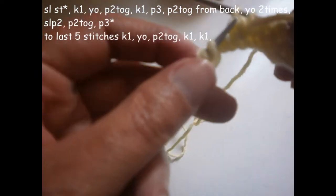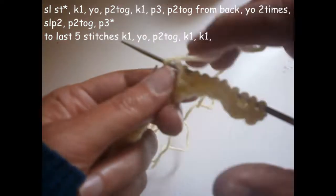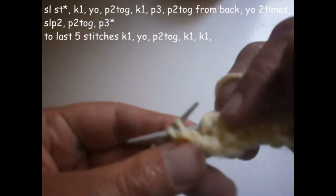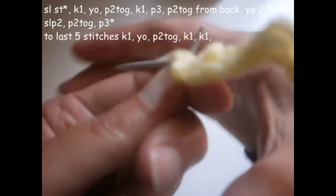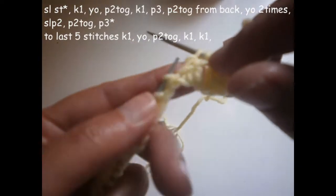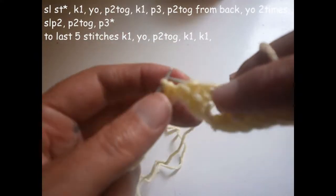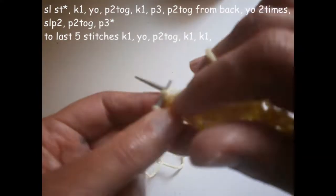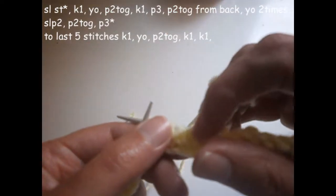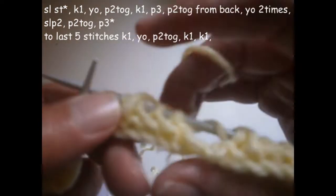Now you slip the next two stitches and you turn the thread two times on the needle. Then you purl the next two stitches together. And you purl another three — one, two, and three. And that is how the first design is ready.